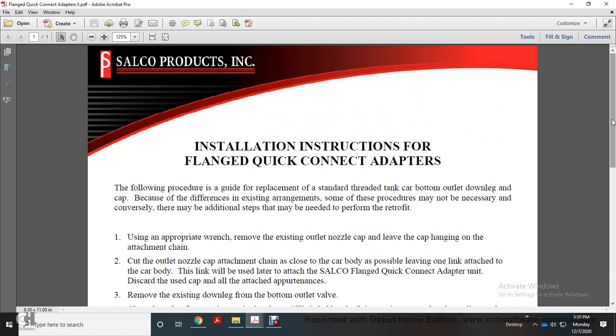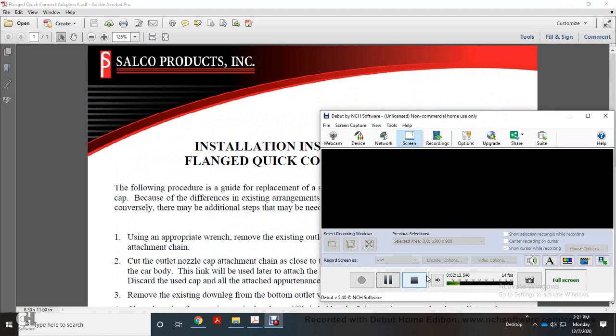And that was your installation instruction for the flange quick connect adapter.